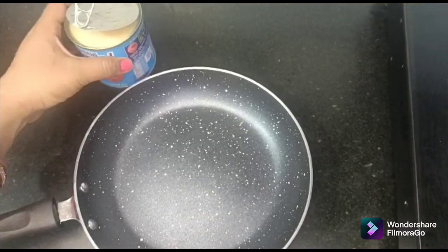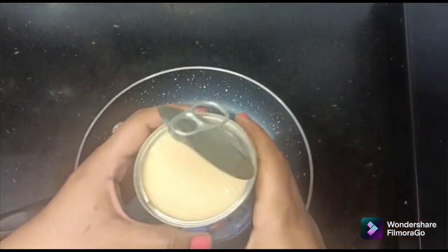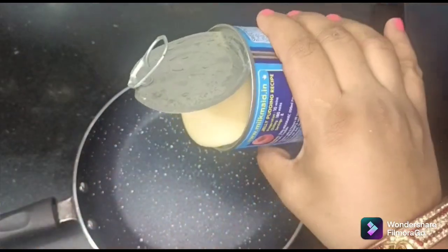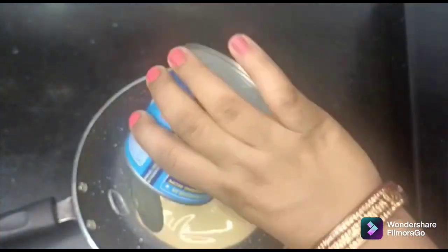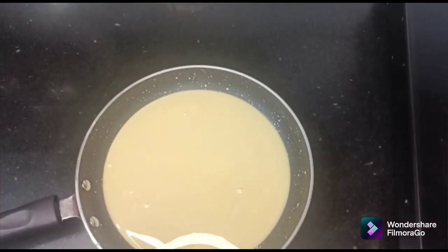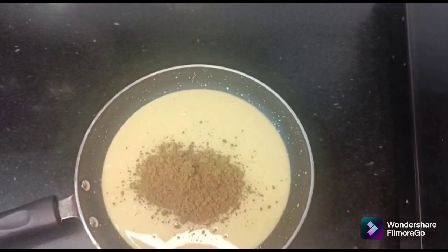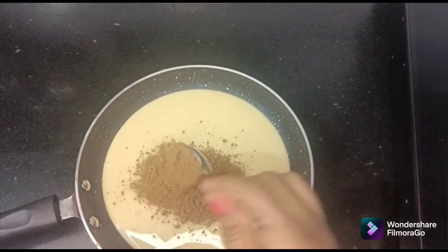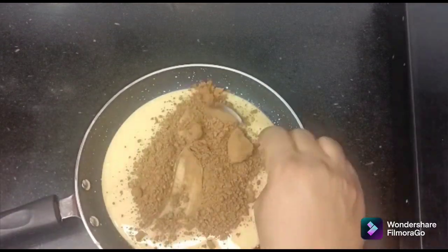For the chocolate burfi, I have taken a pan. I will add 400g milkmaid. The chocolate burfi is very tasty. I will add 400g milkmaid. Now I will add 4 tablespoons of cocoa powder — whichever brand of cocoa powder you have.